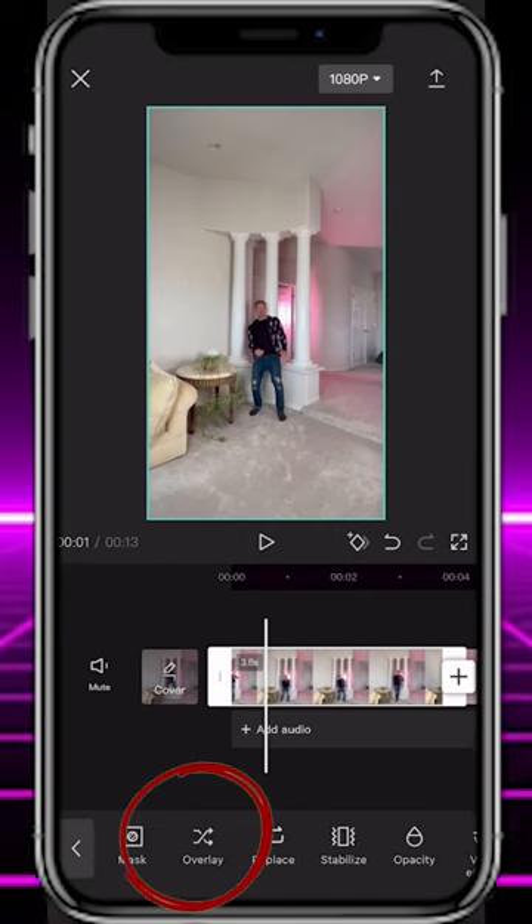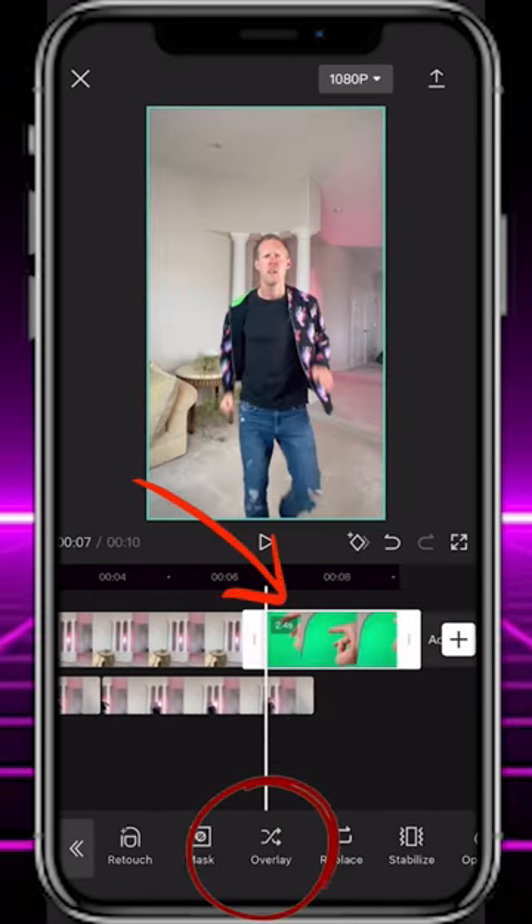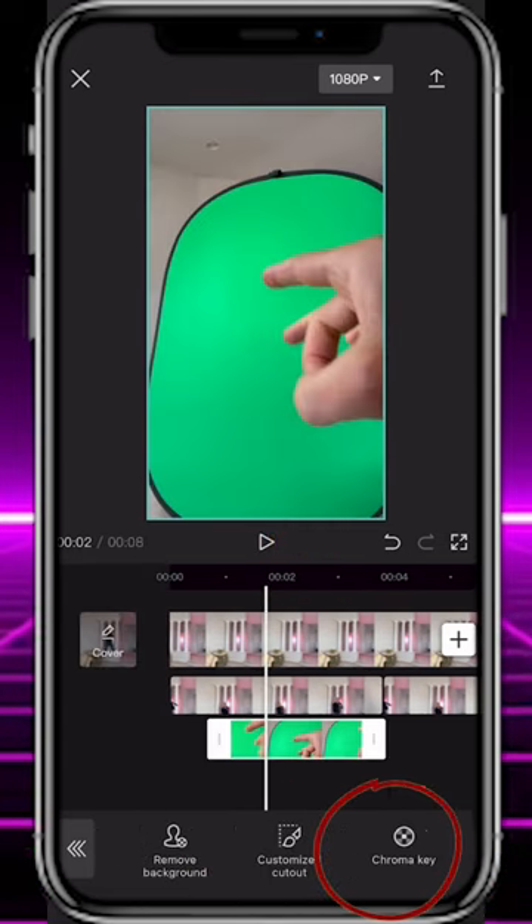Import all three clips into CapCut. Select the first layer and hit overlay to move it to a new layer, then make a copy of it. Next, select the green screen layer and hit overlay. Use the cutout tool and chroma key to remove the green.